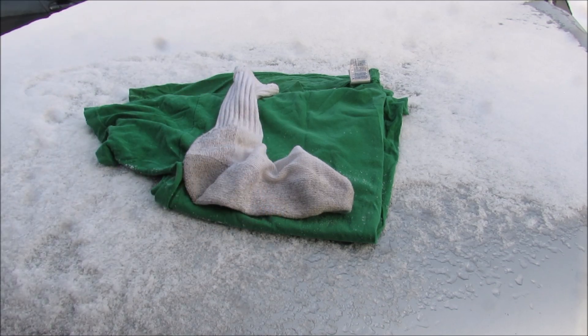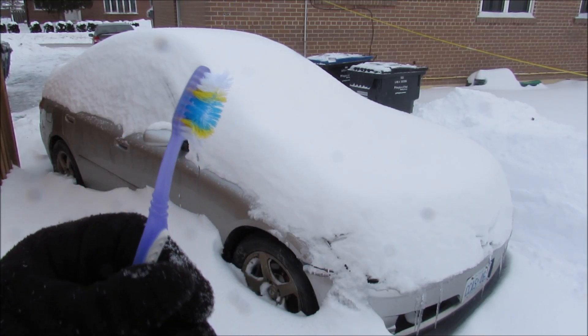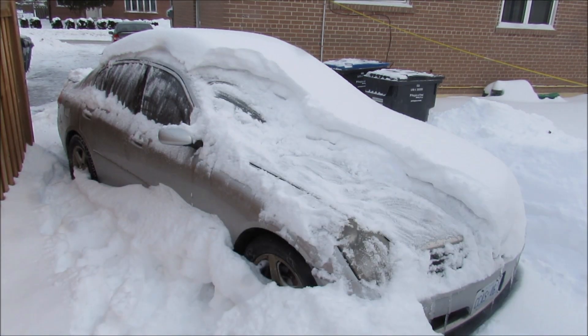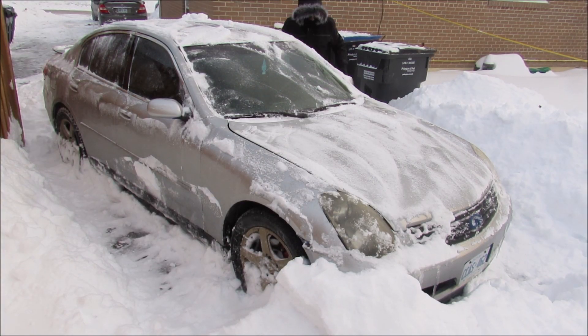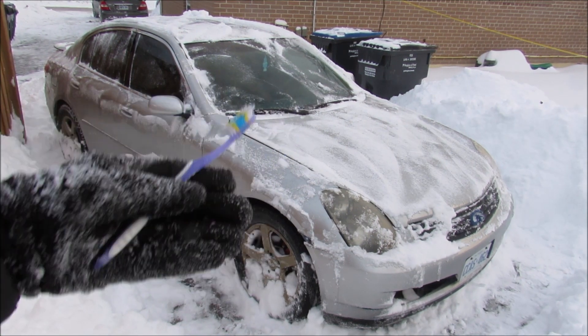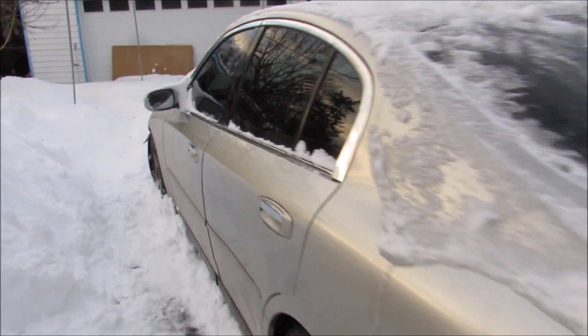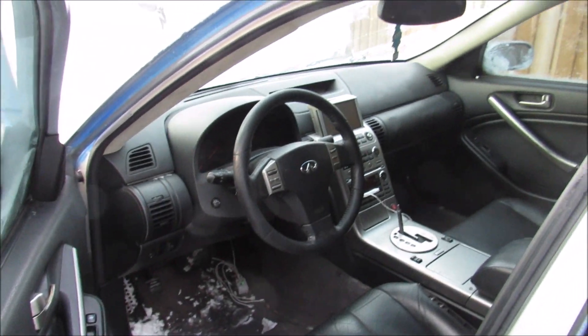So can you guys guess what the next project car is? I'm just gonna use my brother's toothbrush here and brush off the snow. And that's right kids — I got a poor man's Nissan GTR. Now unlike a lot of other car projects that build cars, I'm gonna be taking this one apart to see what's inside and how it works.